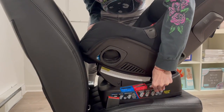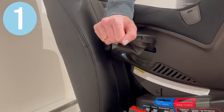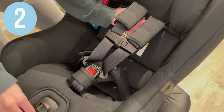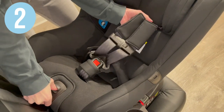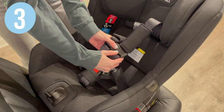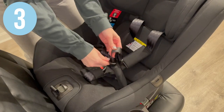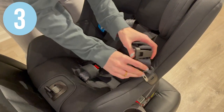Recline your base to the desired rear-facing position. To get to the install base, do the following steps first: flip the cup holders into the used position, loosen the straps by pushing on the button in the bottom of the base and pulling on top. Next, unbuckle the harness and move the metal tongues into the buckle holders.